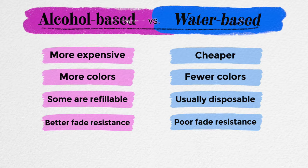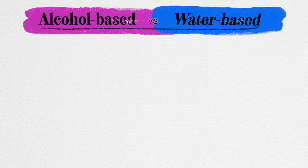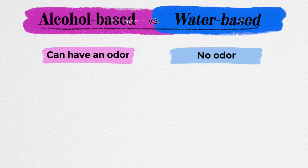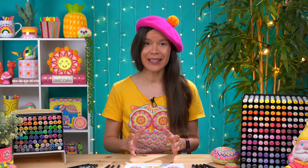Another difference between alcohol markers and water-based markers is that alcohol markers dry more quickly, because alcohol evaporates more quickly than water. This can be a pro or a con, depending on your art style. Some alcohol markers might have a strong odor, which might bother some people, but unless I put an open alcohol marker right up under my nose, I usually don't smell it at all. You can find water-based markers in a wide range of stores, but you may have to go to an art supply store for alcohol markers, though these days it is getting easier to find cheap alcohol markers outside of art supply stores.